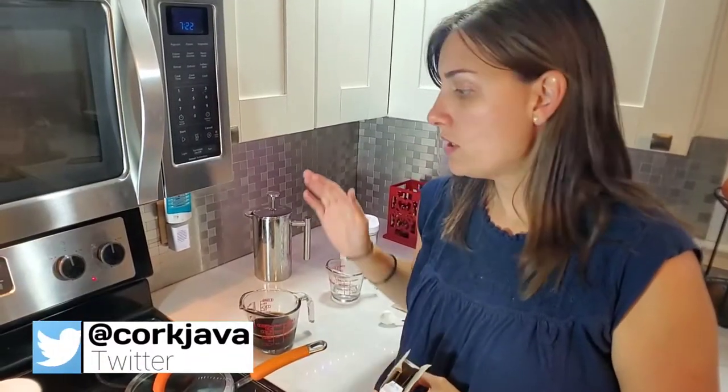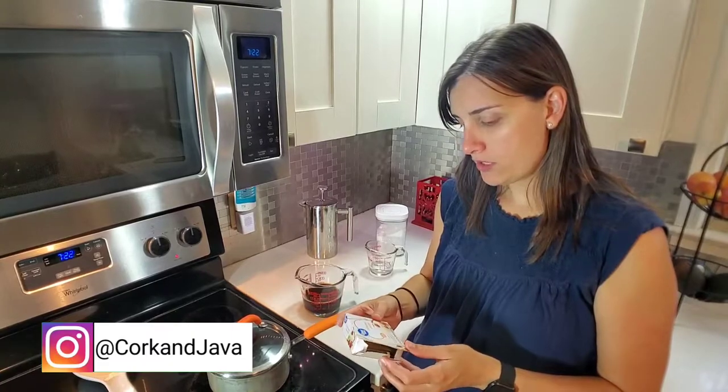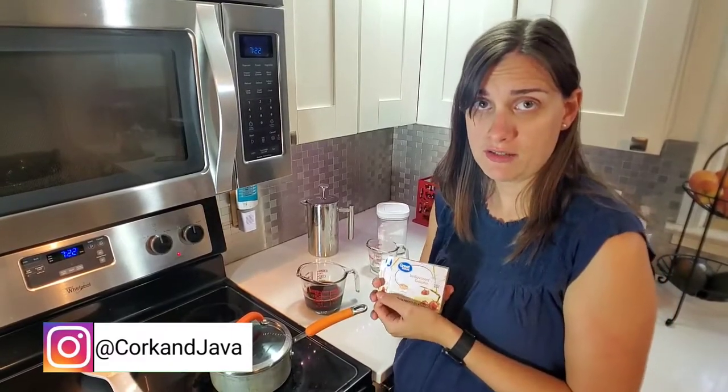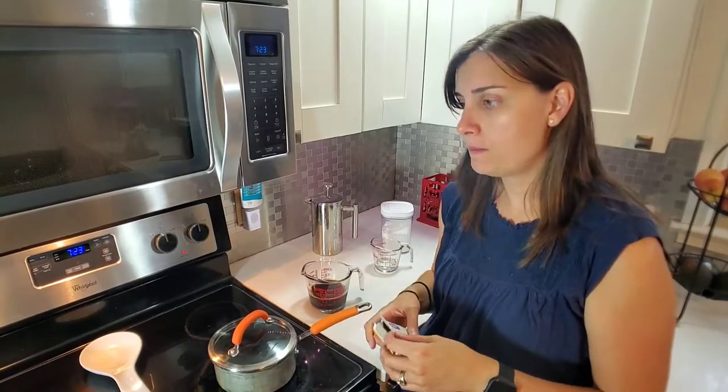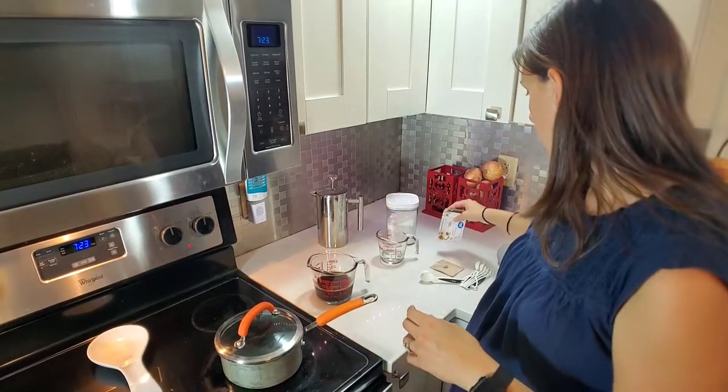So today I am trying coffee jelly. I've actually never had this, and from what I can tell it's really easy to make — you only need a few ingredients. You're going to want a stove to prepare the gelatin, a cup of brewed coffee, packets of unflavored gelatin — I have the Walmart brand but Knox gelatin is also available everywhere in America — and a little bit of granulated sugar just to sweeten it.